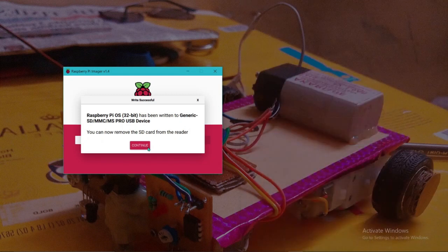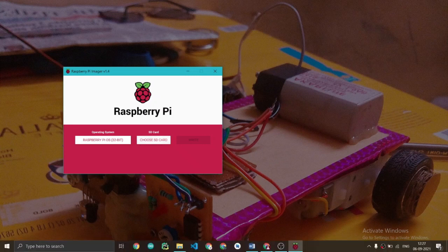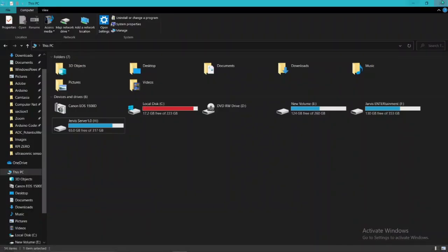When the imaging is done you will get a Continue button — press it and remove the SD card reader. Now we have the OS on our SD card. Next, we need to set our Wi-Fi SSID and password on the SD card. To do that, open your file manager and connect your SD card again.